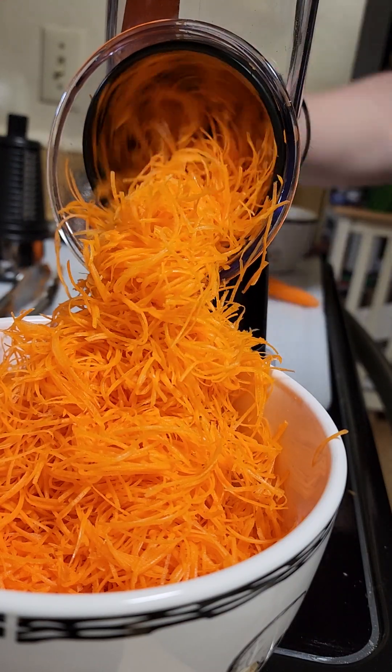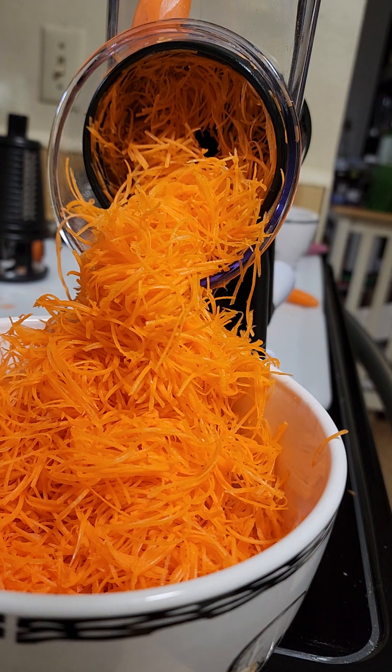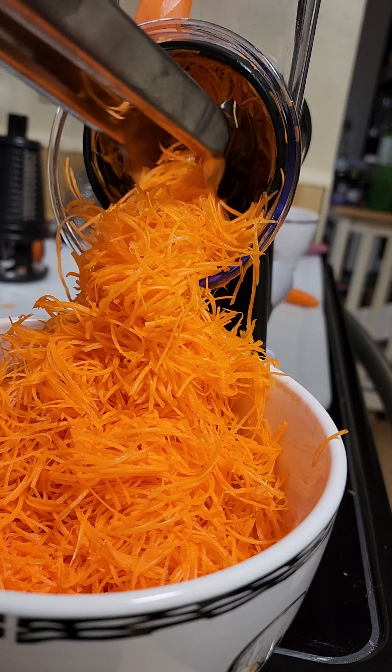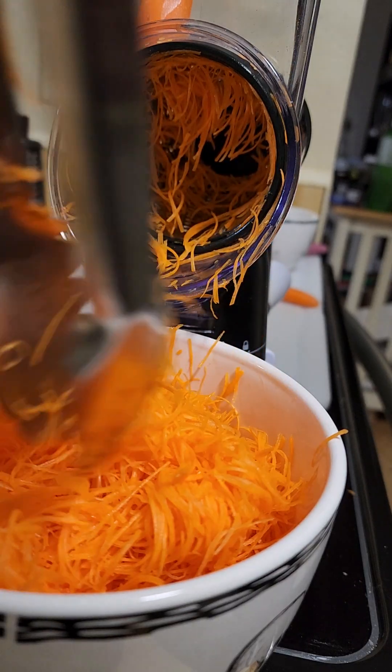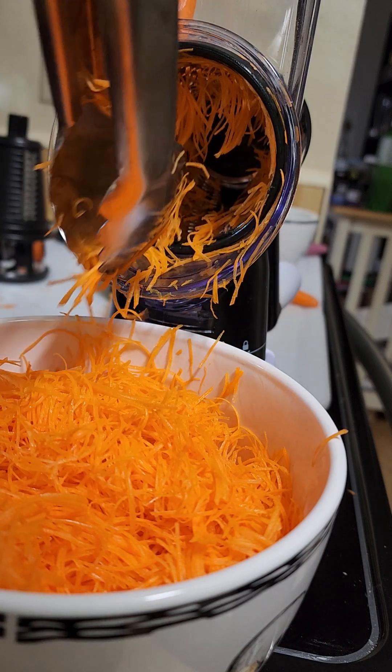I don't think I'll very often need this much, but I am meal prepping and making a cooking video. I'm going to do a whole video, and this time it's going to be Italian food.